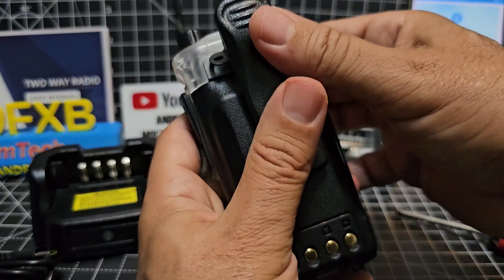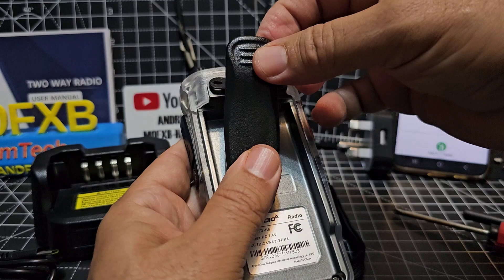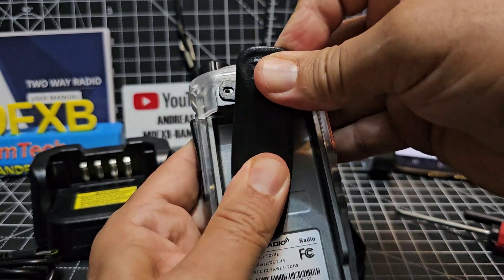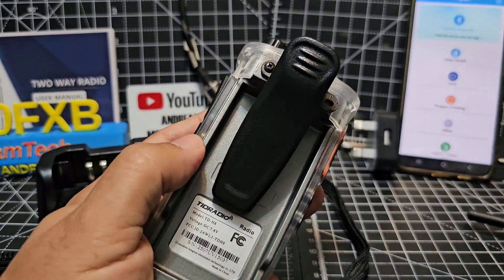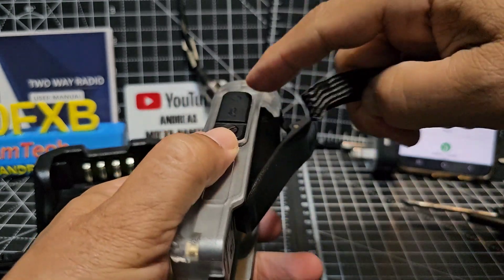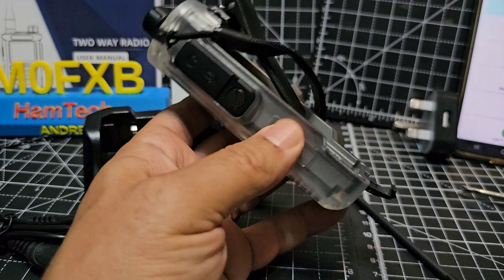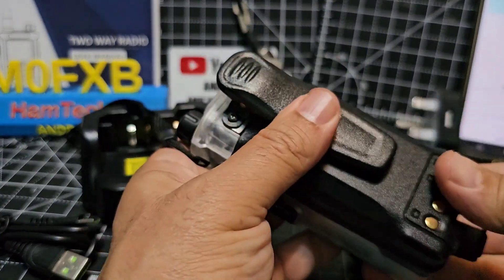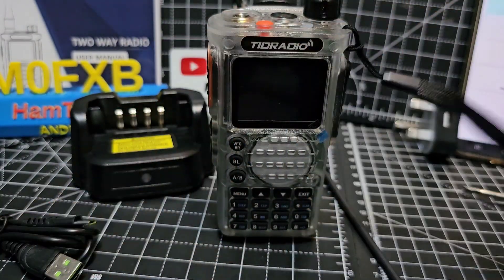Put the belt clip on like that — I think it would be easier with the battery off actually. Then you get that angle there and it's easier to get that screw in place. The wrist strap just goes into the little hole there — tuck that in. Then put the battery back on and click it flat. Let's just turn it on for the first time.